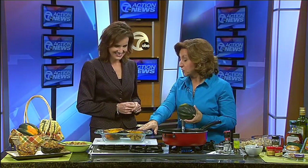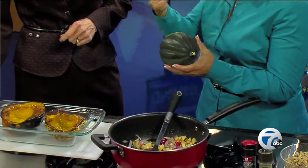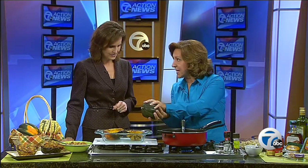So what we need to do first is cook our squash. You can either pierce it, throw it in the microwave for about five minutes, cut it in half, seed it, and then it can cook in the microwave another ten minutes. Or I love it baked — cut it in half, seed it, put it cut side down on a baking sheet, about 45 minutes at 350.